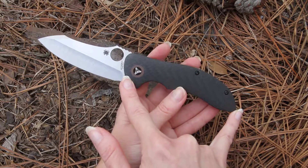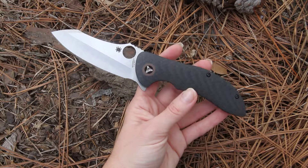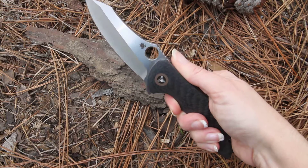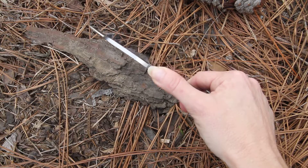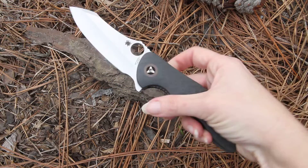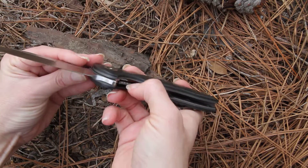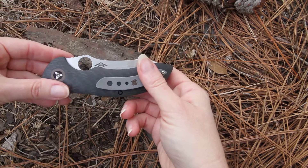What a magnitude of a knife — you can just feel it when you hold this, the power of it. Model C212CFP, the Spyderco Magnitude Pin.